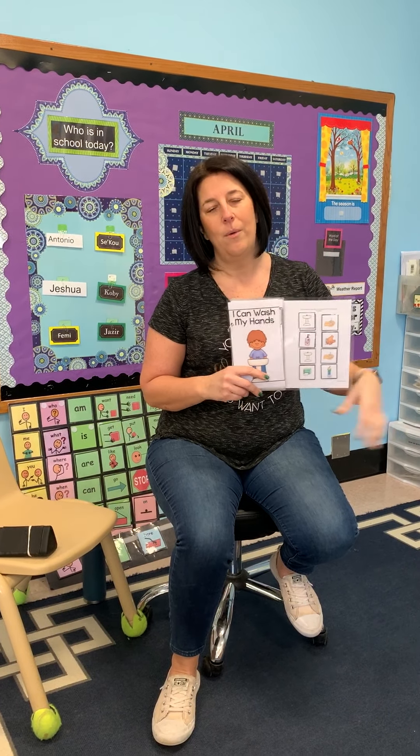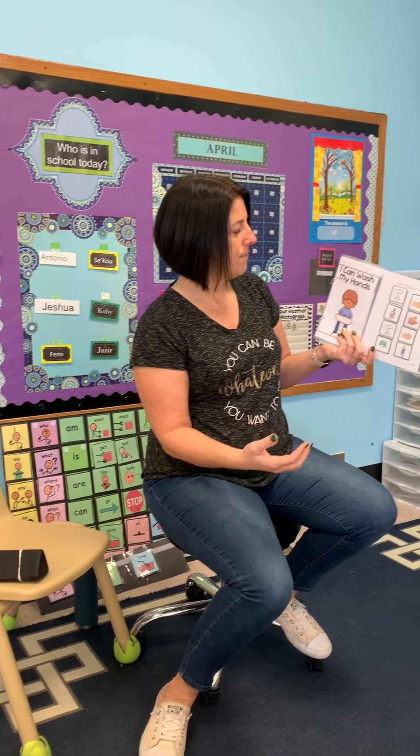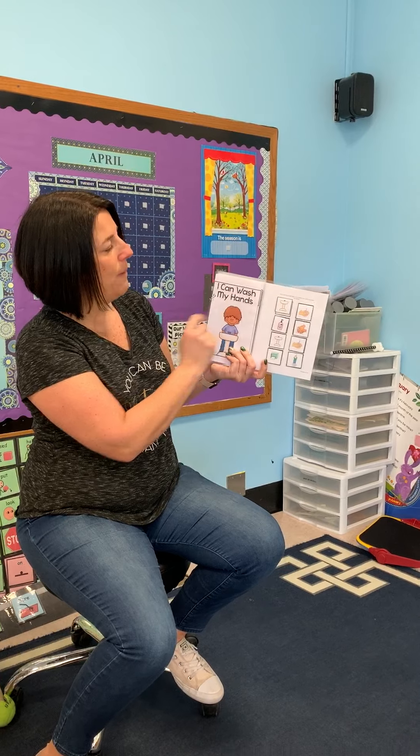Right now while we're home, it's so important to be washing hands as frequently as we can. It's a skill that we work on in school every day with your child, as well as during our health lessons every week. Right now is the best time to really drive this point home, so I'm giving you a book you can work on with your child. I'm going to show you how I would do it if your child was sitting right here in front of me. The book is called 'I Can Wash My Hands.'